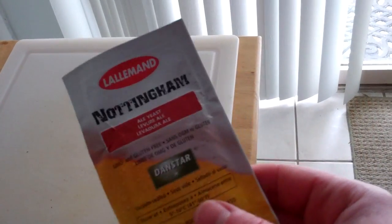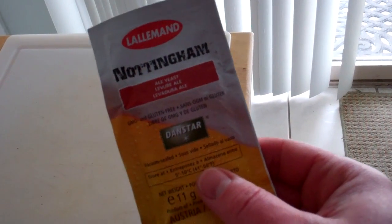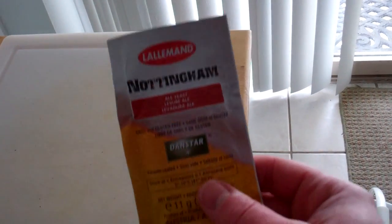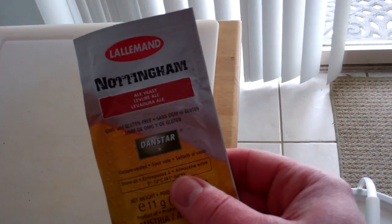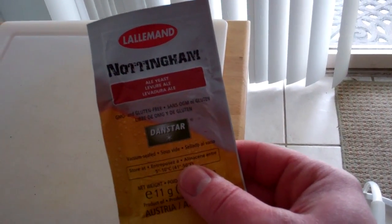Finally, I'm going to pitch the yeast. I'm going to do a clean pitch of Nottingham today. Thanks for watching — have a good one!